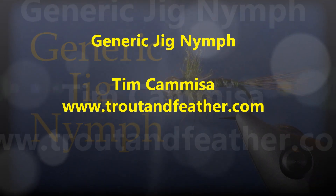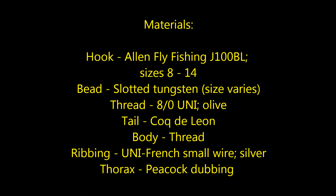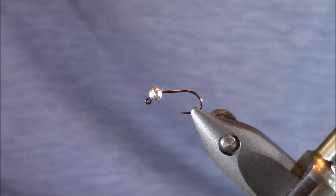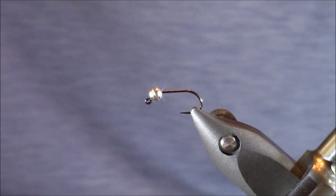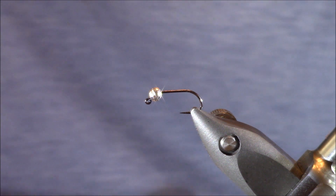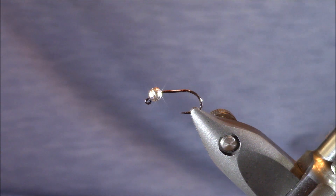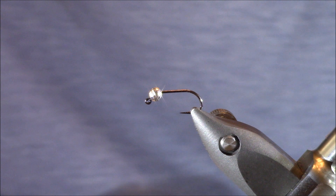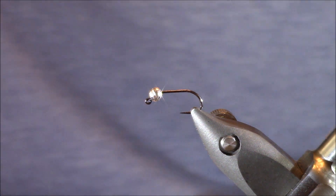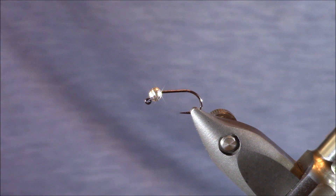Hi everybody, I'm Tim from TroutAndFeather.com and in this fly tying video we're going to tie and discuss a generic jig nymph. Before we start tying, I really want to stress the word 'generic' in the pattern, and that's going to relate to the materials I'm using and recommending today. These are materials I've used for the last few years with a lot of success. I really want to encourage all of you to substitute if you don't have these exact materials — you may find something that works equal to or even better. Let's start the tying.